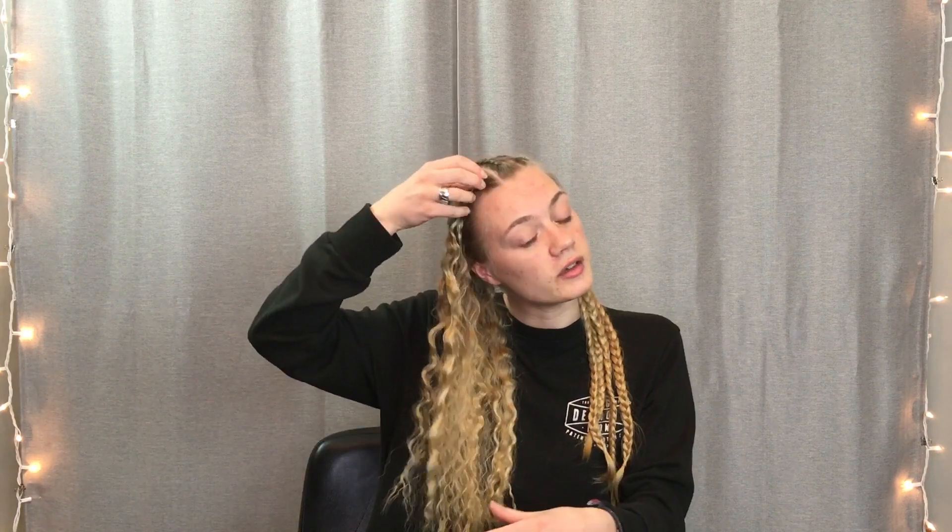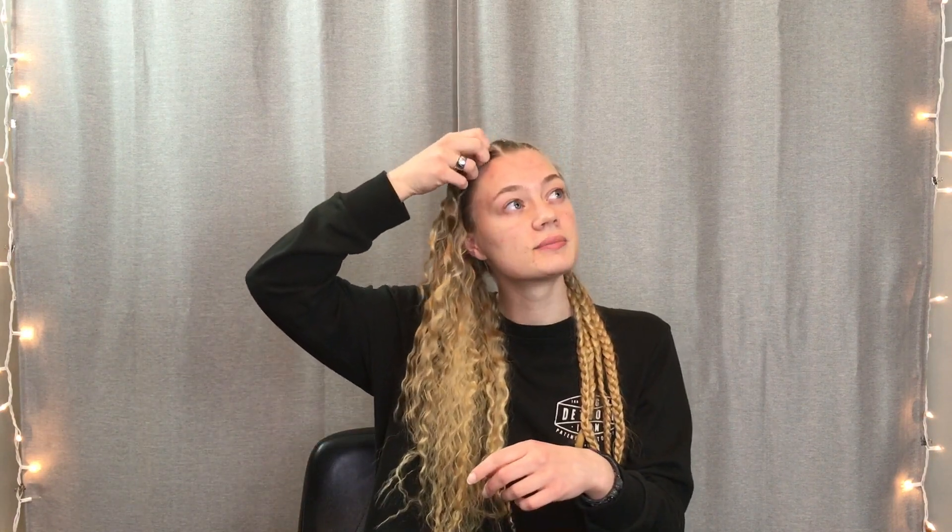Depending on the thickness of your hair, your waves might be a little bit tighter or a little bit looser. If you have thicker hair you'll find that you'll have a looser wave pattern. I have very fine hair with a medium thickness.